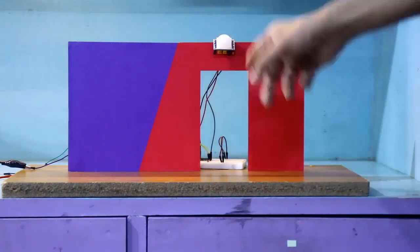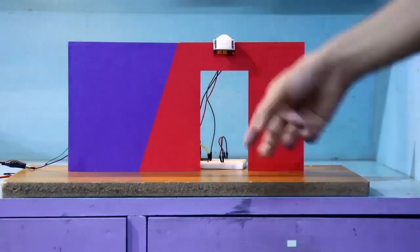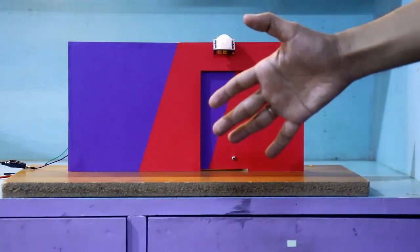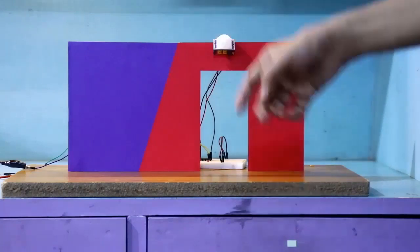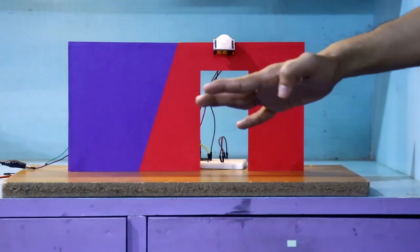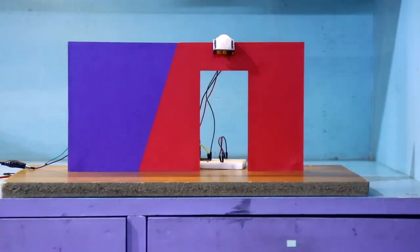If I keep moving my hand, the door will never close because I have set the jumper in repeated mode, so my hand triggers it every time. Now if I stop moving, the door will close — see. If I move again the door opens, and if I stop my hand it closes again.